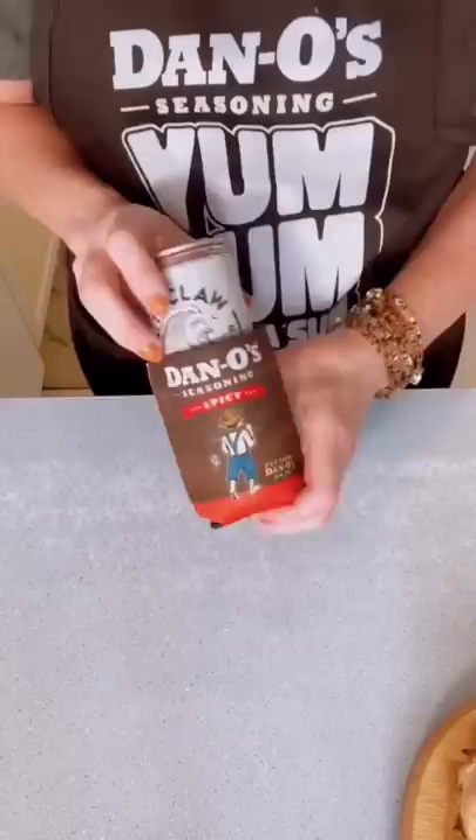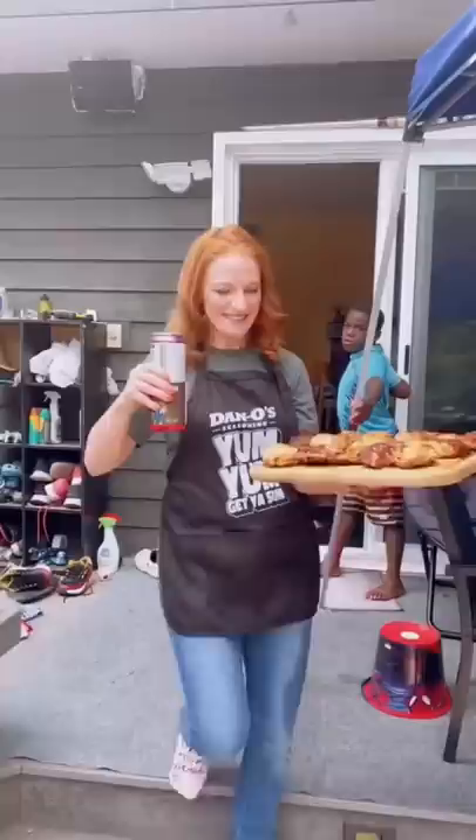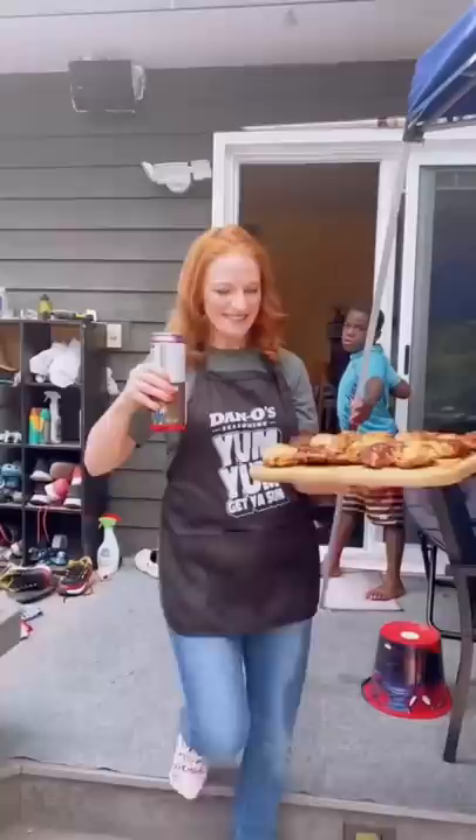Slice up your watermelon, grab your drink, and head out onto the deck to have dinner with the fam.